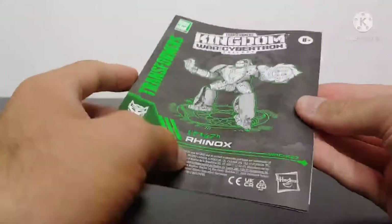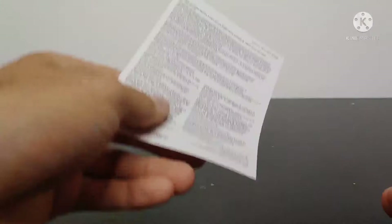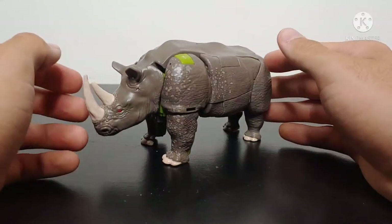He does come with his instructions — the standard Kingdom instructions — and then he also comes with his warning sheet.